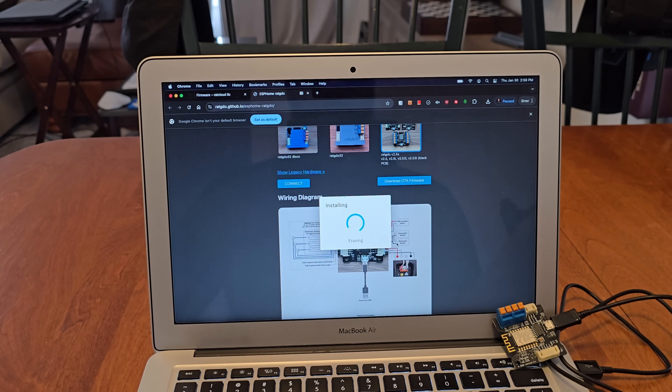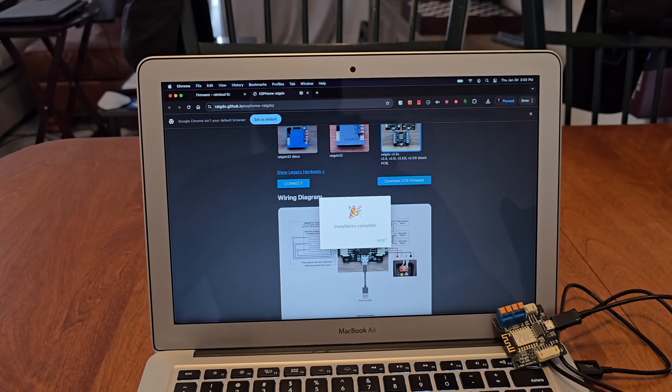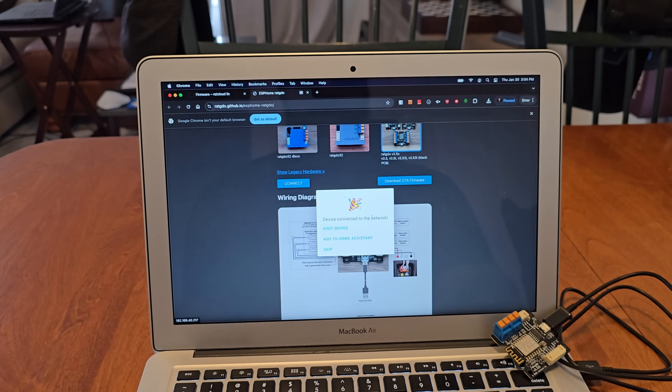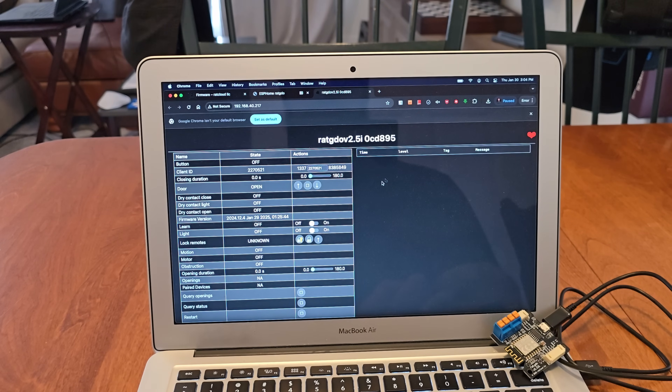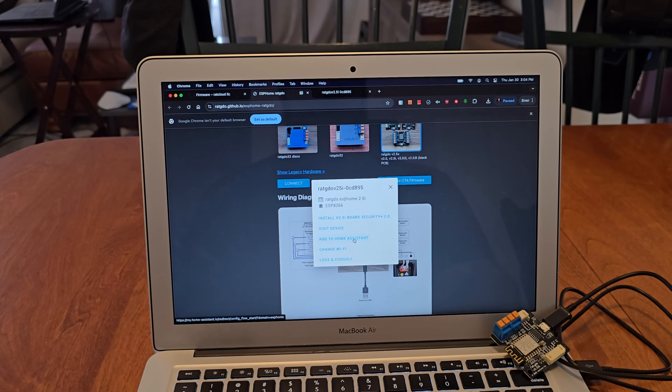Once the installation is done, it tells us on screen and the blue flashing light stops. The install is complete — click Next. Set up Wi-Fi by selecting your network. I'm using my Palantir network where I have all my IoT devices. Type the password and the device connects to the network. We can visit the device in a new tab to see its state, though it's not plugged into anything yet.